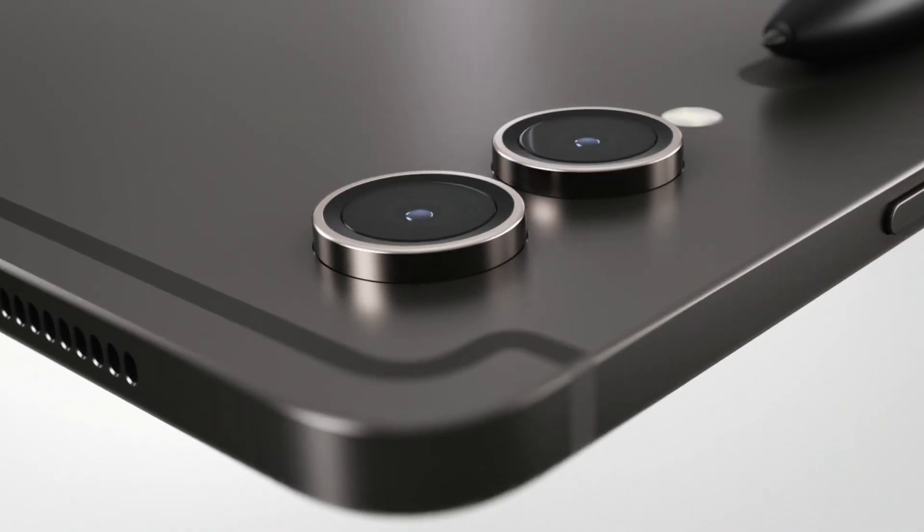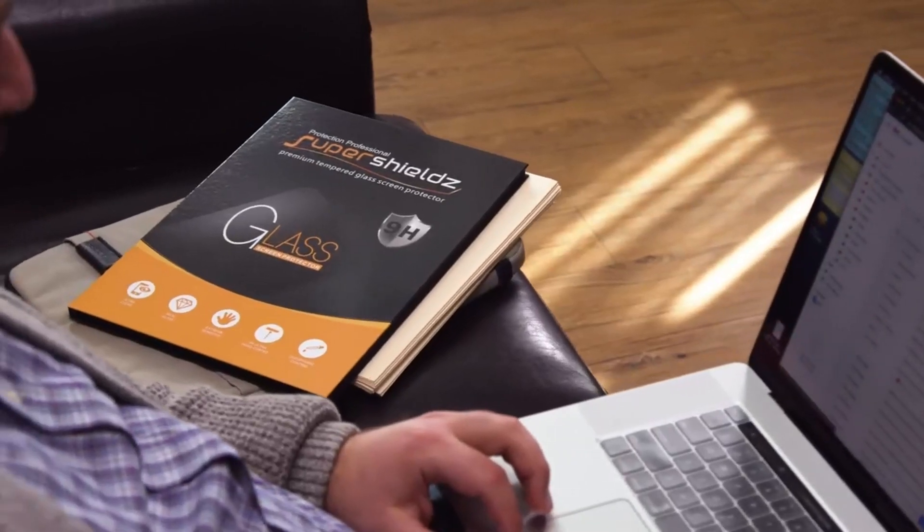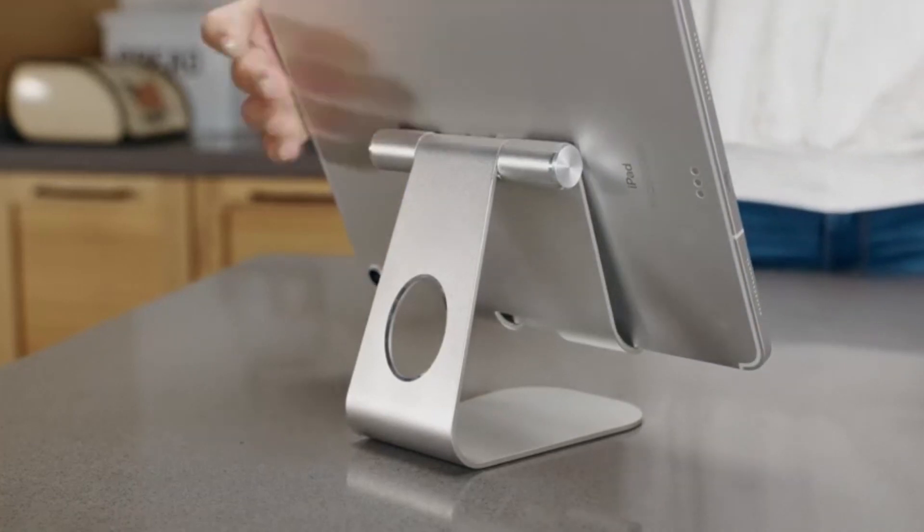So in this video, we have come up with some of the must-have accessories that you should get for your Samsung Galaxy Tab S9 Ultra.